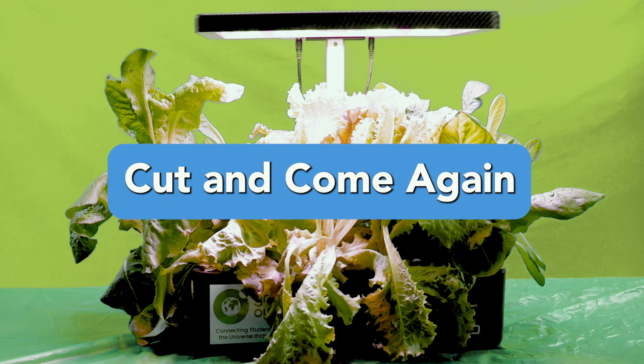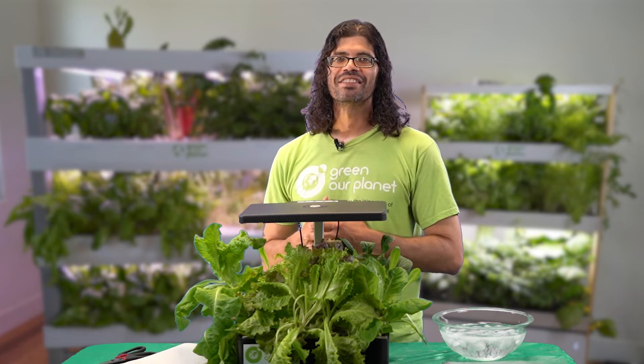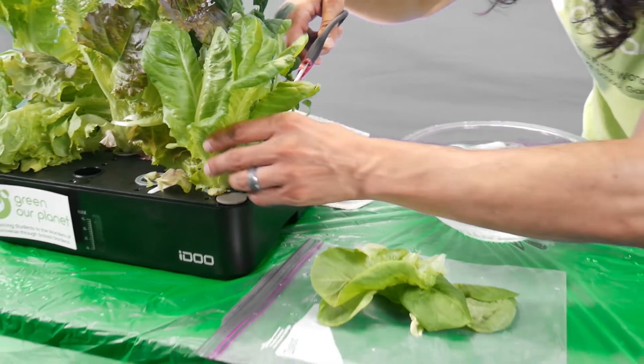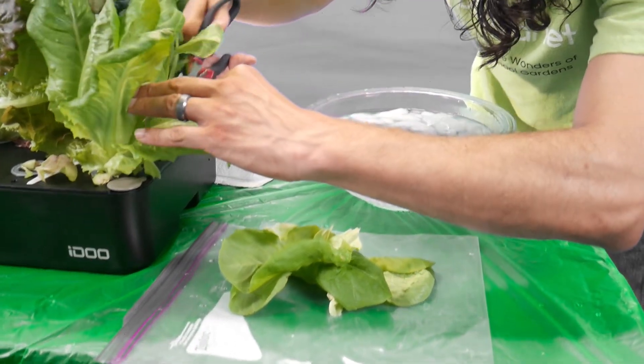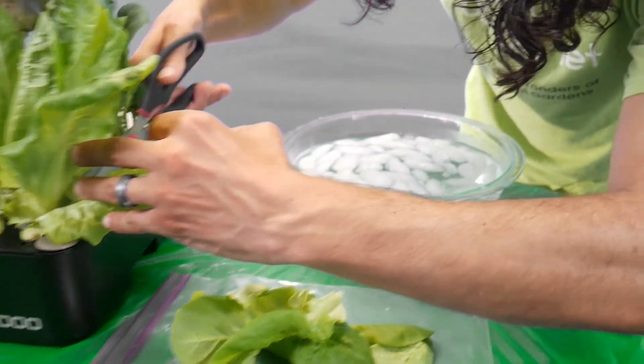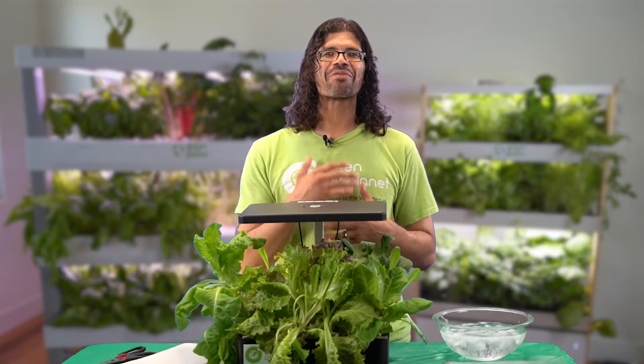Now, another method of harvesting, and this is my favorite one, is called the cut and come again. Can you guess the kind of harvest method that this is? With this method, you'll cut the lettuce plant, but not all of it. Instead, you'll leave some of the lettuce plant to continue to grow, and then you'll come back later and cut it again. That's why it's called cut and come again.